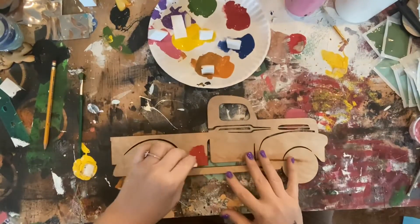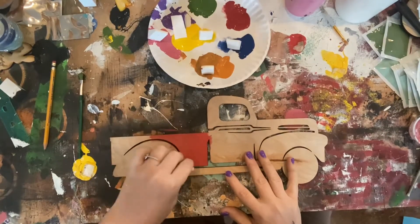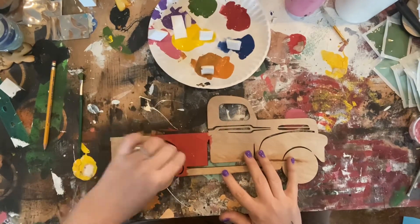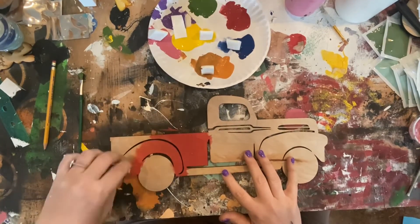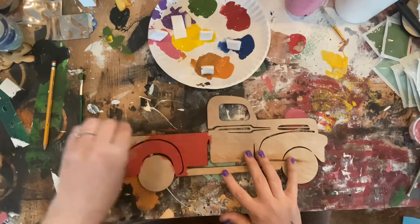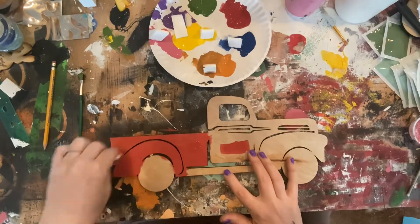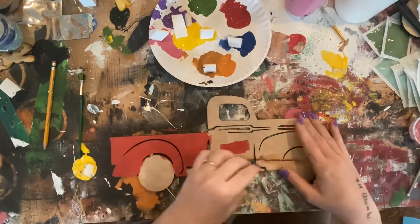Here we are painting another wood cutout — this one we're doing the red truck. Just light layers, light dabs. I've got the video sped up a little bit so it looks like I'm hammering down on this, but I'm just doing it sped up so it doesn't take too long.